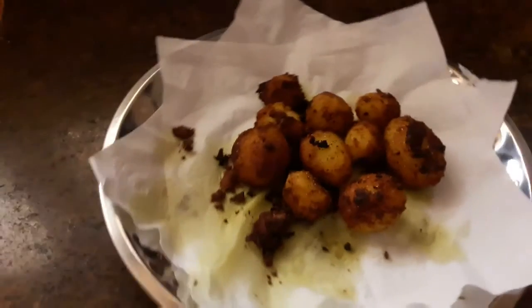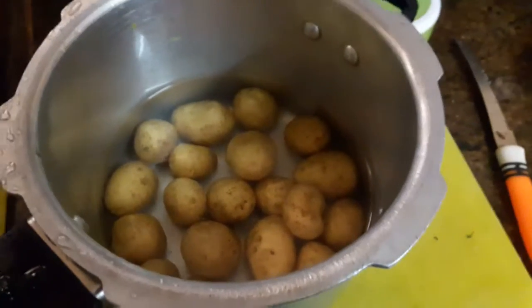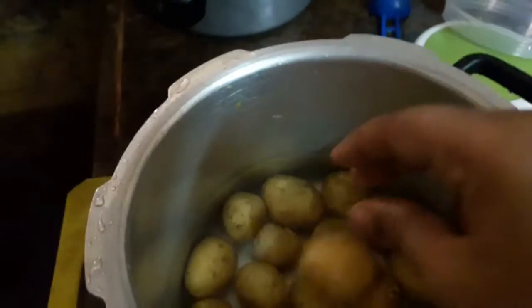I am going to show you baby potato fry. You can see baby potato fry — we are using baby potatoes.